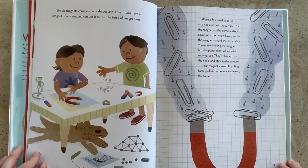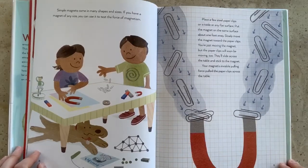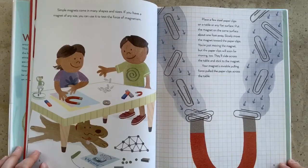Simple magnets come in many shapes and sizes. If you have a magnet of any size, you can use it to test the force of magnetism. Place a few steel paper clips on a table or any flat surface. Put the magnet on the same surface about one foot away. Slowly move the magnet toward the paper clips. You're just moving the magnet, but the paper clips will soon be moving too. They'll slide across the table and stick to the magnet. Your magnet's invisible pulling force pulls the paper clips across the table.